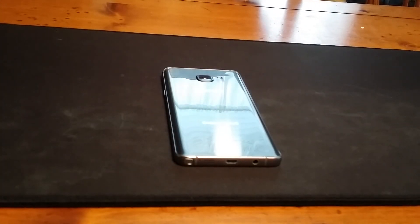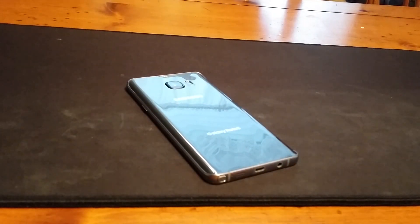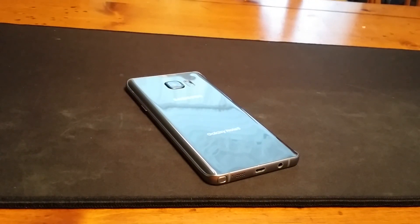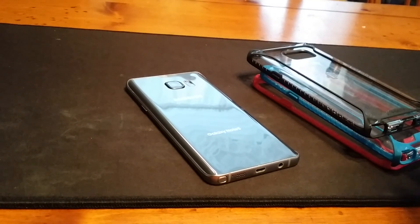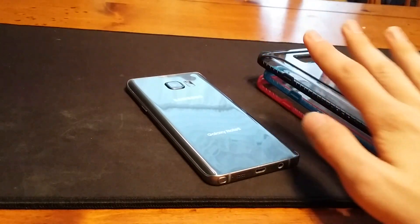What's up guys, this is IntelliTech Studios with another case review for the Note 5. This time it's going to be the Poetic Affinity cases. I got three of these cases for the Note 5, but these are available for many different phones. These are really nice and they're super cheap.